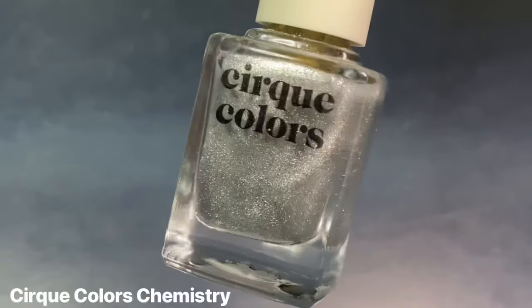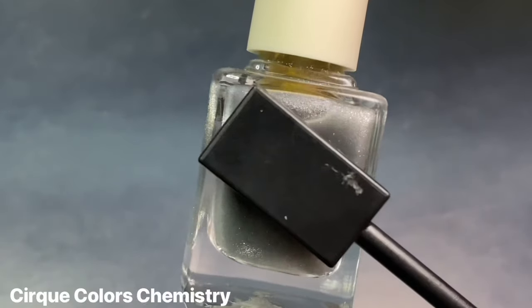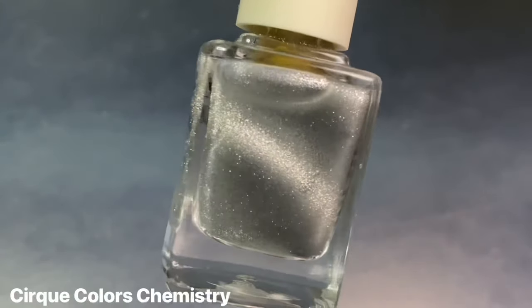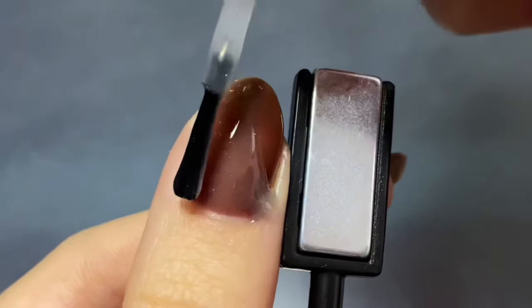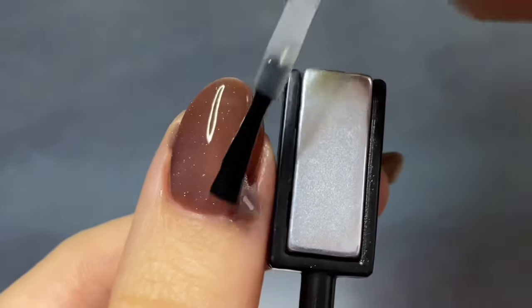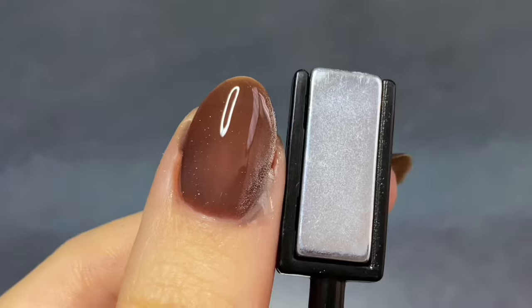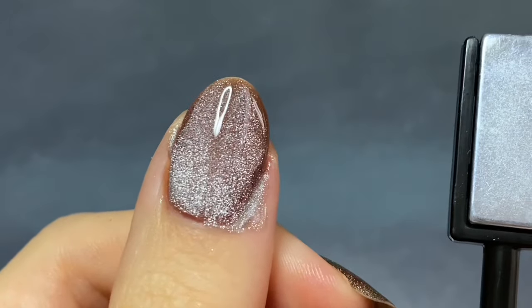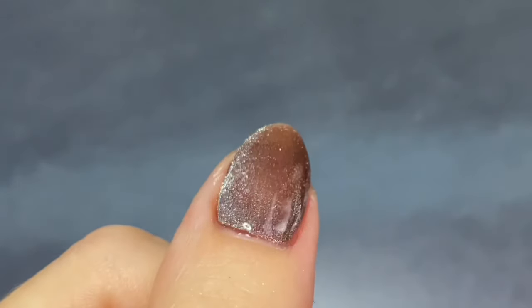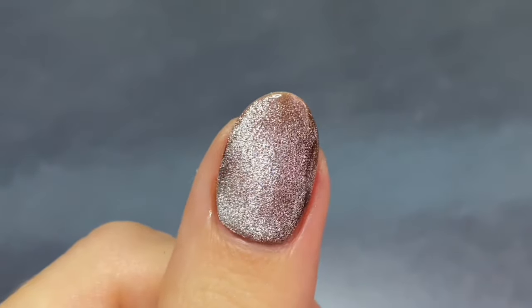Now for the star of this mani, I'm going to be using Cirque Colors Chemistry, which is this silver magnetic that is sheer enough to essentially be a topper. I accidentally had a lot of polish on my brush, so this was a little bit of a thick and messy coat, but I am basically doing the same technique and look at how that pigment moves around. It is insane. I was just so impressed with how that magnetic shimmer moves around so easily.